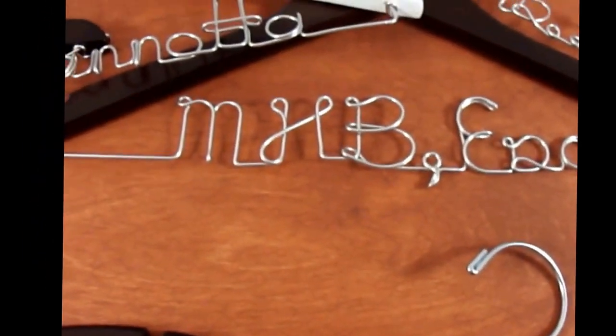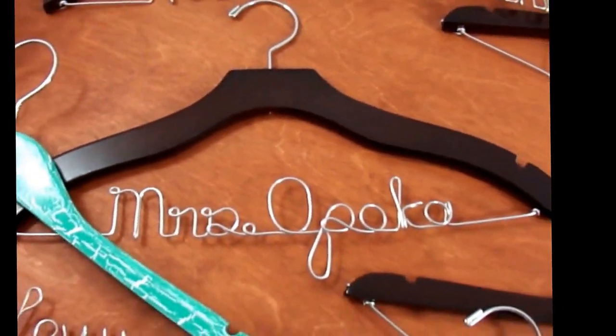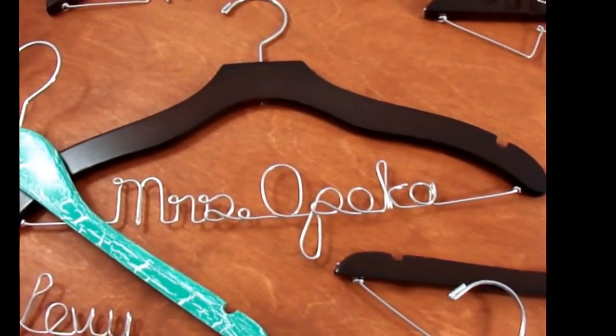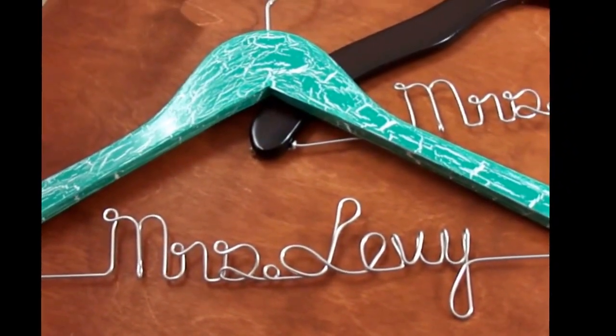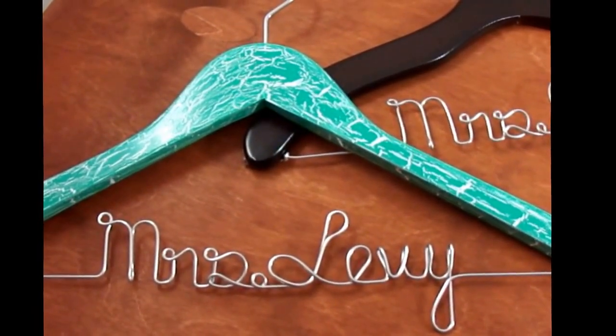Then there's your plain traditional style hangers. I have the wave hangers — I offer those in brown, white, light blue, and black. And this is a sample of my white hangers with turquoise color crackled over the top.